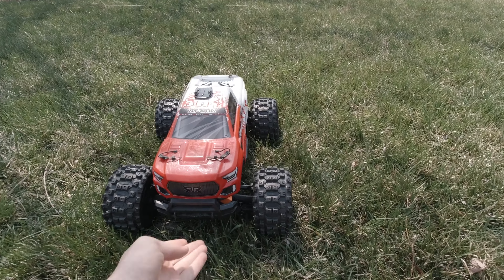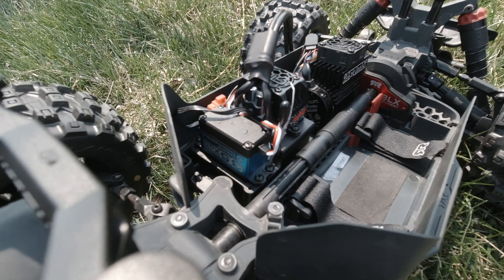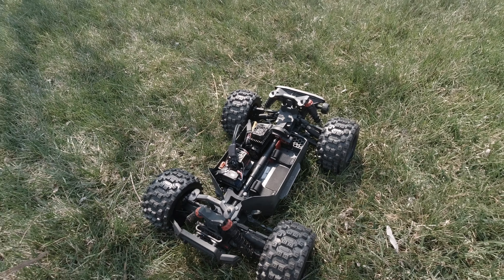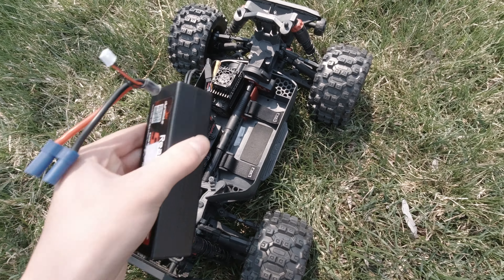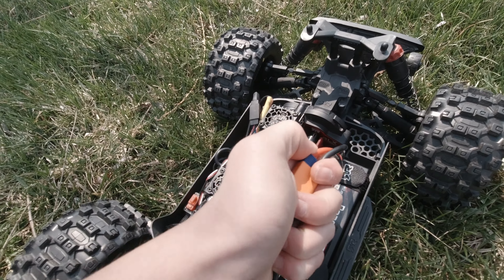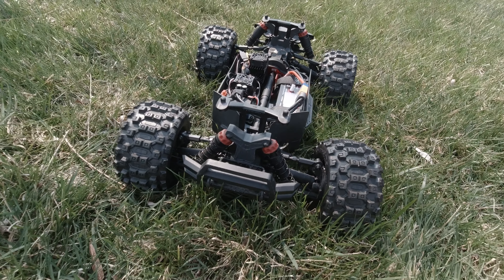We're outside now with the Arma Granite and we're going to be testing how this servo performs while we bash it. We have the servo installed — 35 kilograms. I'm super excited to run it for the first time on this new servo. Today we're running on the 50C Dynamite hard case 3S LiPo battery. Plugging in the battery and turning on the car — oh my gosh, that servo is doing way better than the stock one ever did in this grass. All right, let's run it.